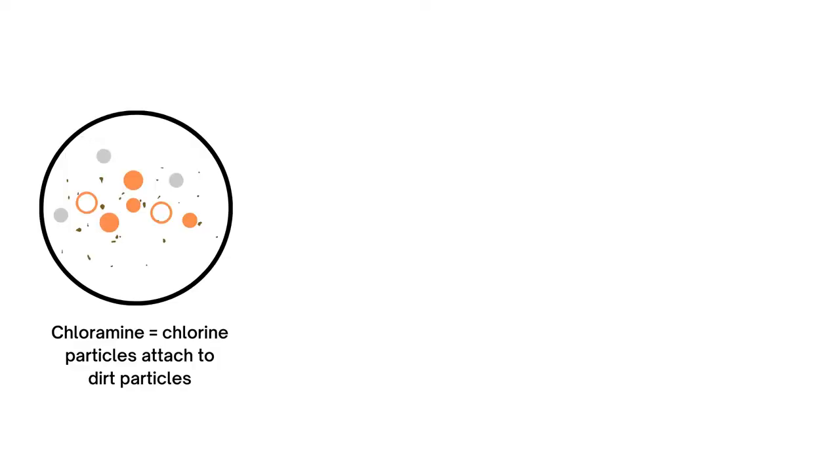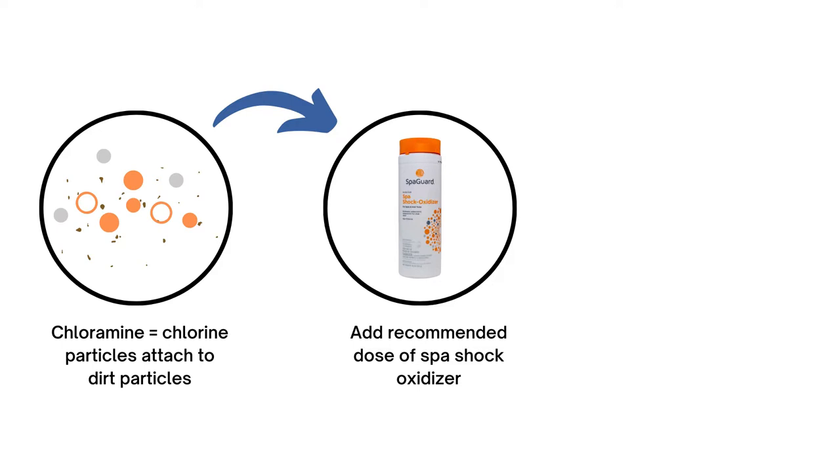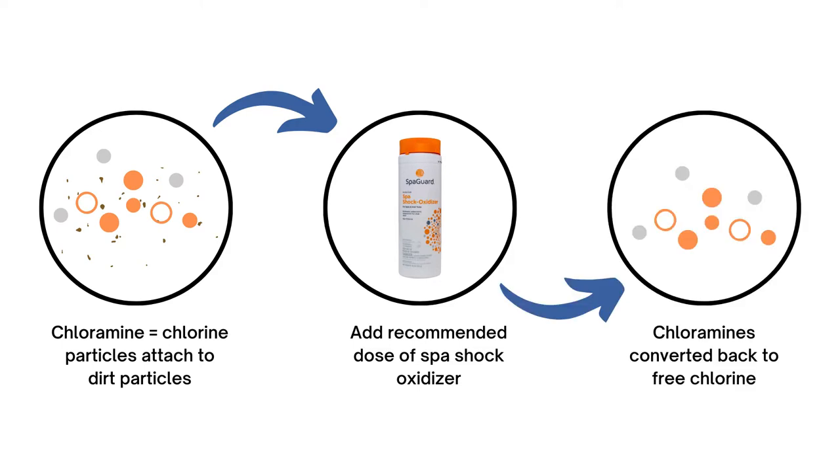Chloramines occur when chlorine particles attach themselves to dirt particles, becoming tied up. Shocking the water will convert chloramines back to free chlorine.